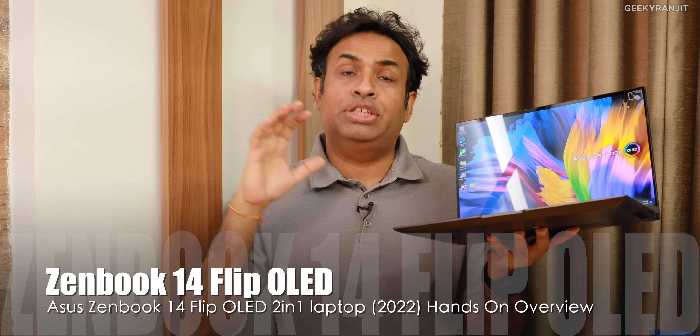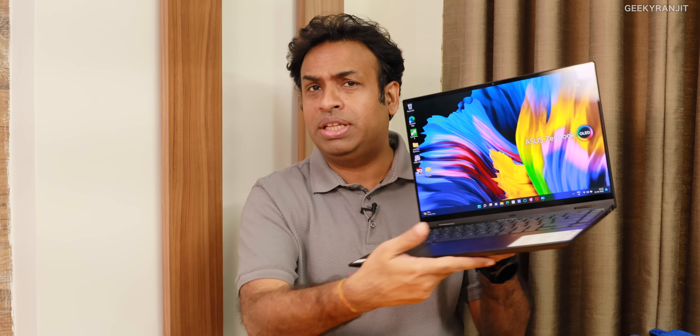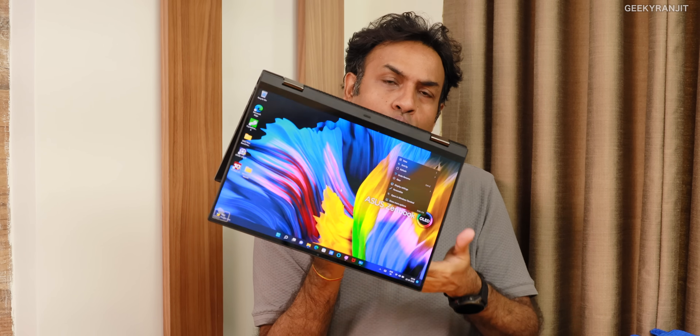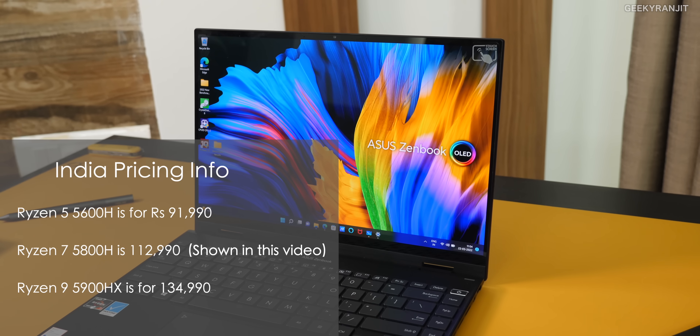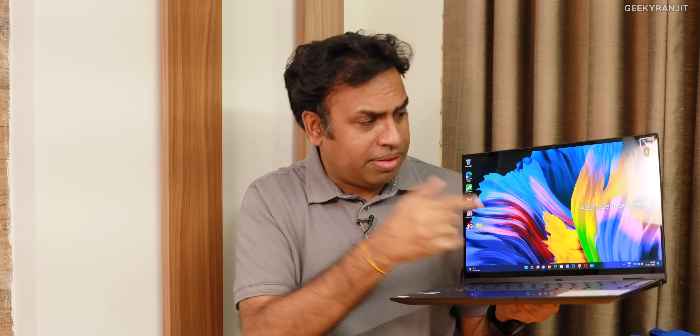Hi guys, this is Ranjit and in this video we'll have a look at the Asus ZenBook Flip 14-inch OLED. This is a 2-in-1 laptop and it's a sort of premium-tier laptop but the specs are really good. It's not super expensive — we've seen laptops that go above 2 lakhs, but this one starts at about 92,000 and goes up to about 1,34,000. This is actually a touchscreen, and if you notice how vibrant it is, this is an OLED screen with 90Hz. So let's have a closer look.